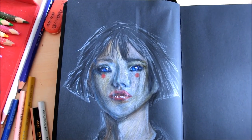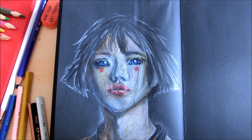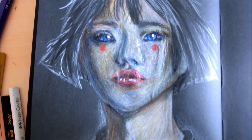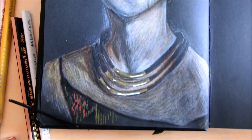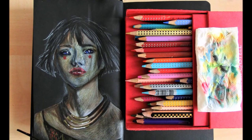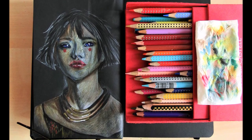So now we're done. I hope you liked my test of this new sketchbook and the little portrait. We'll see you next time.